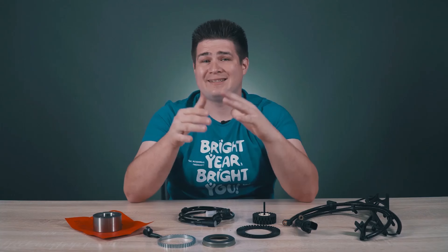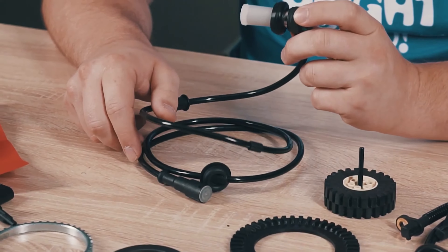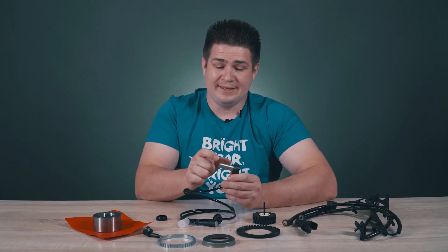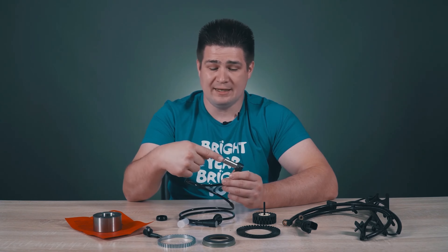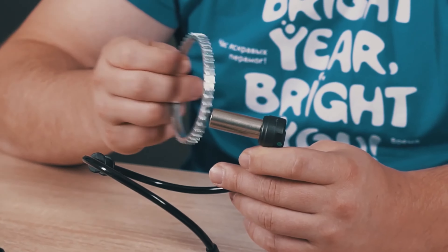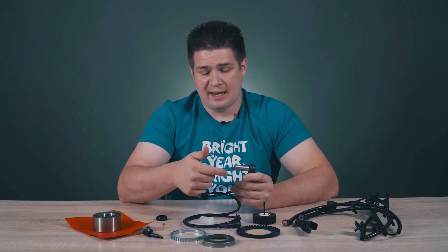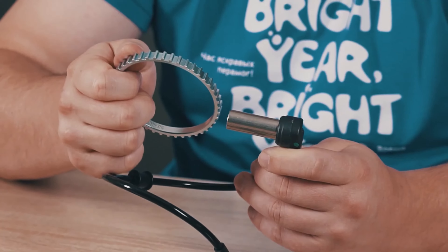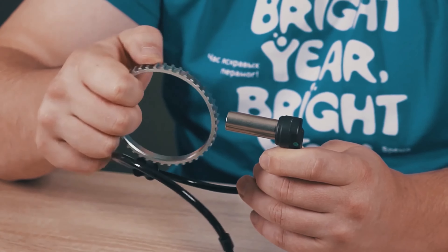Historically, passive sensors were developed first. Here is an example — its distinguishing feature is this cylindrical massive tip, which is the sensor itself inside a metal cylinder. There is a permanent magnet inside with a winding coiled around it. I can prove there is a magnet inside with this pin — you can see it's being pulled in. The magnetic field flows through the coil, and when we move a conductive object such as a reluctor ring with spikes and spaces near the sensor, an electric current appears in the coil, which is a signal the ABS system can read.